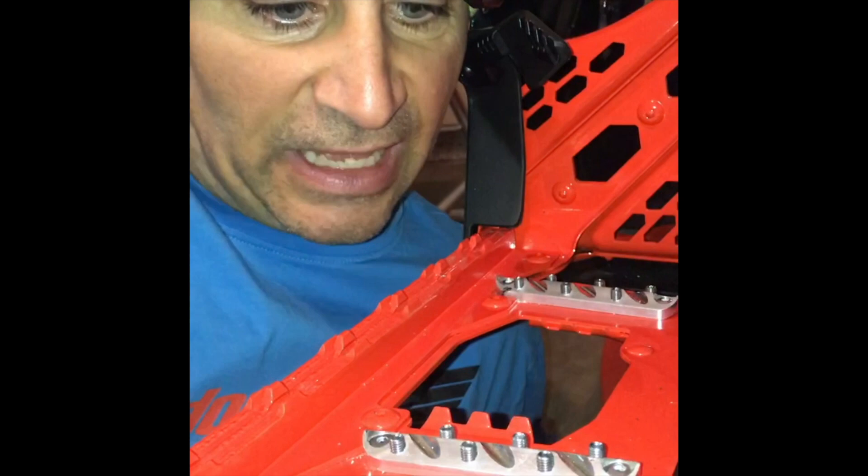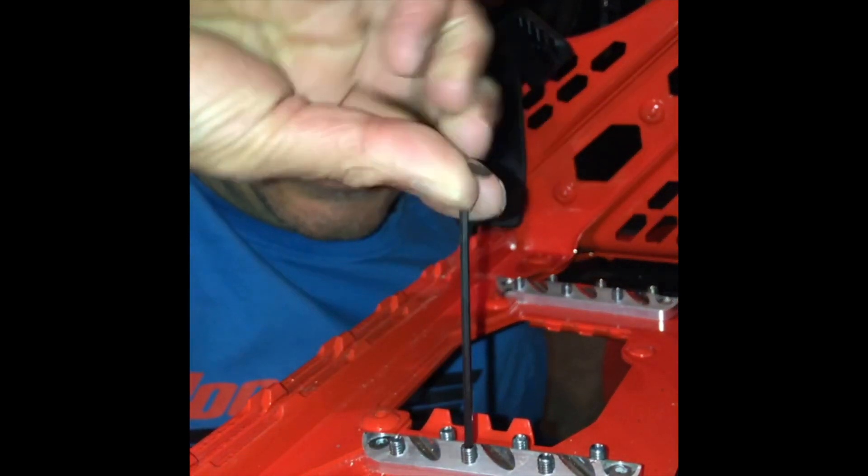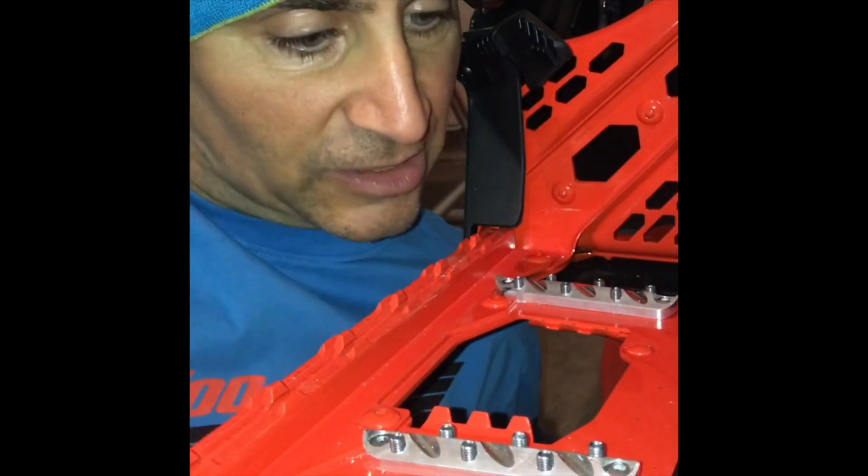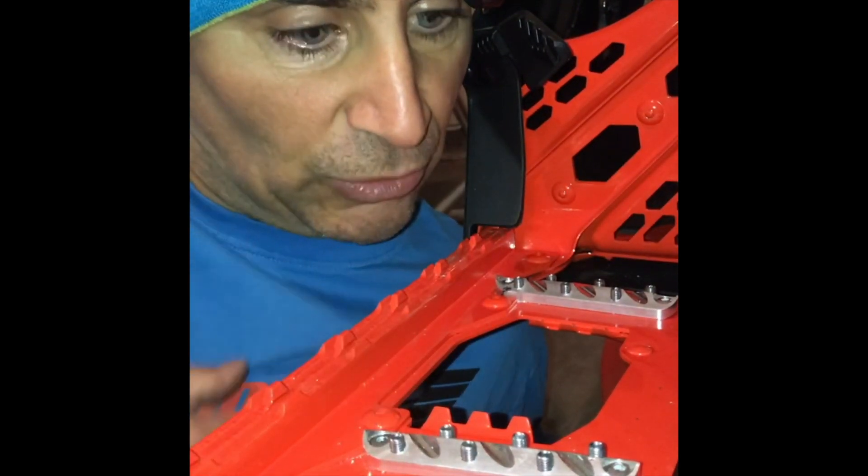As you can see, you can add the set screws that are included and put them higher or lower. And with these set screws in, your foot is not moving. It's pretty awesome, the grip that you can get in here.